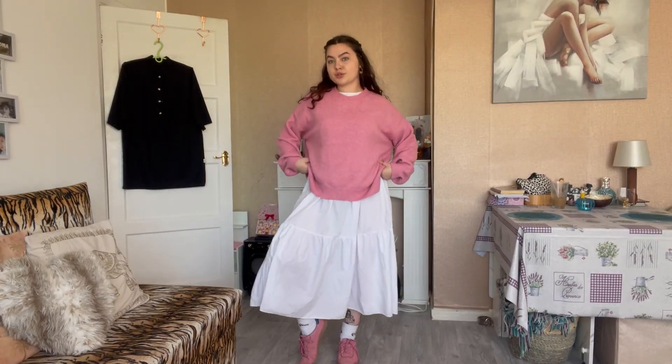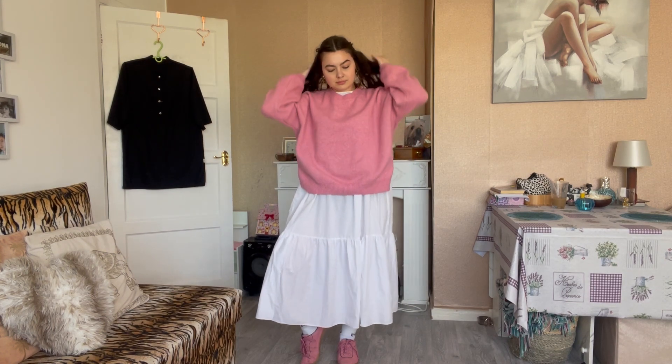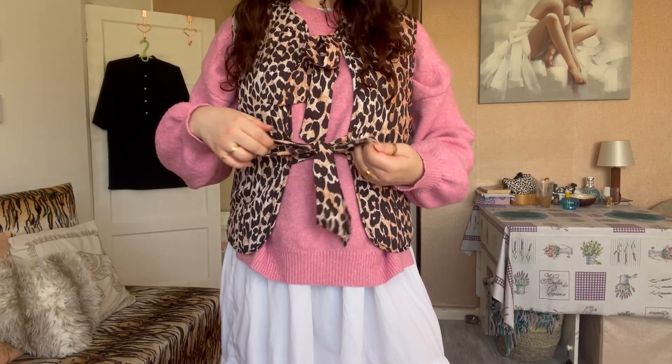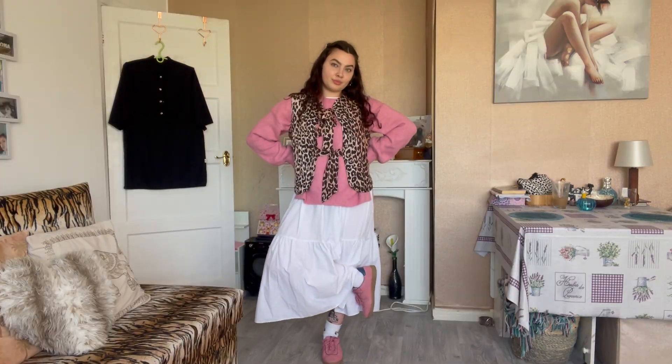Here I'm putting a different jumper on — this one matches my shoes more, with tones of pinks — and back again with that waistcoat. Both of the jumpers so far have been from vintage, the shoes are from vintage (the brand is Next), and the waistcoat is from eBay.